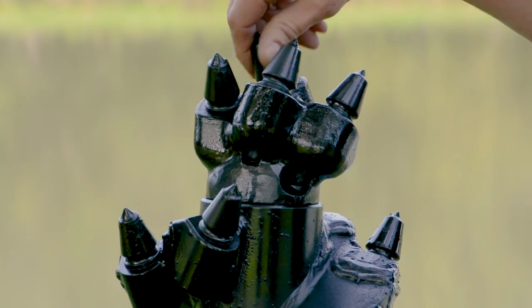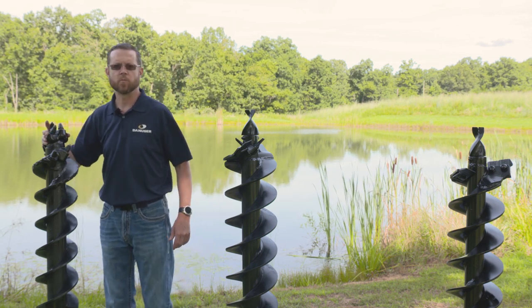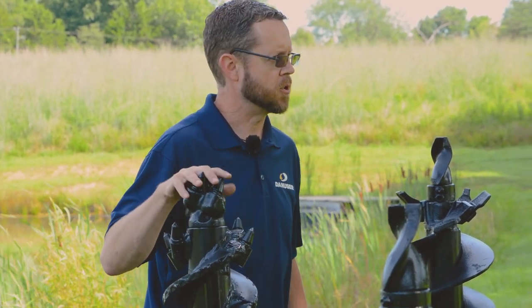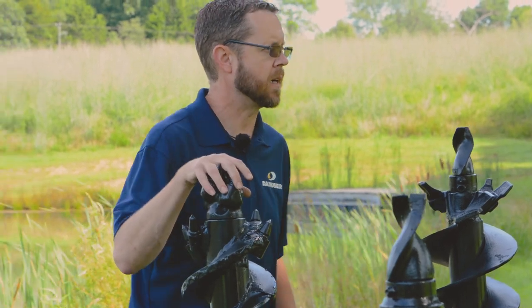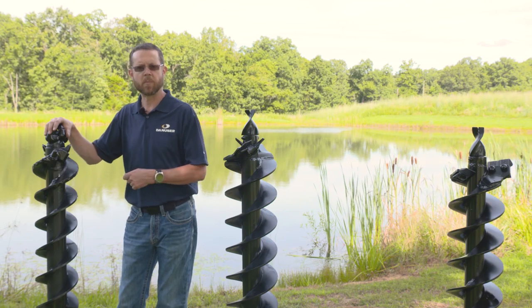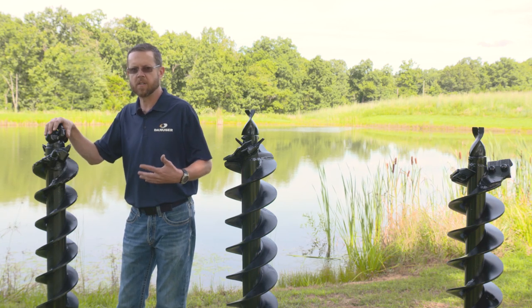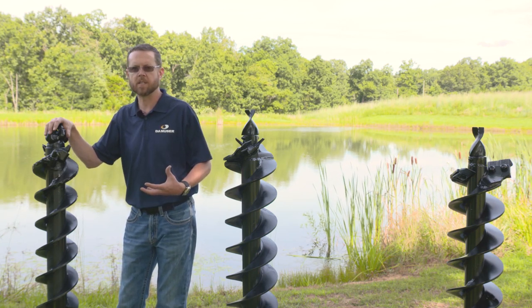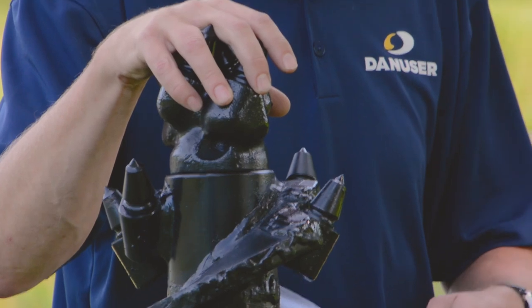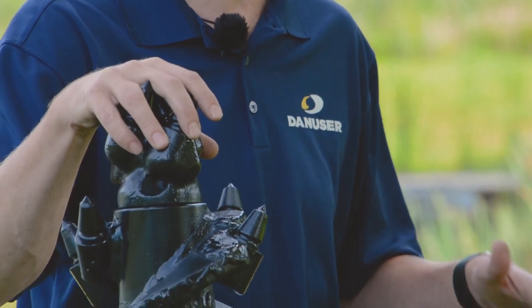You have carbide bullet teeth that spin inside the pocket. The pilot here is an API thread, which has a tapered thread to it. This auger requires a lot of downforce and a lot of torque. If you have a solid piece of rock that you need to bore a hole through, there's a simple thing called a penny test. If you strike it with a penny and it sparks, you're more than likely going to need a large front end loader, tractor, backhoe, or excavator — something with tremendous downforce, not a skid steer — and a large, powerful auger drive for as much torque as needed. If you scratch it with a penny and it flakes or dusts, this rock auger will penetrate it relatively easily with a skid steer or smaller front end loader.